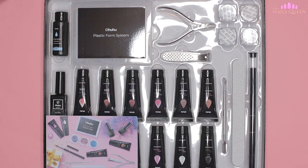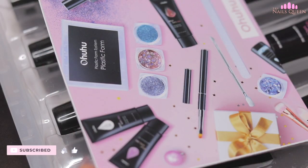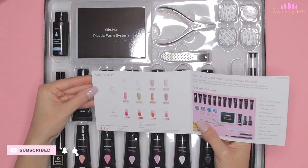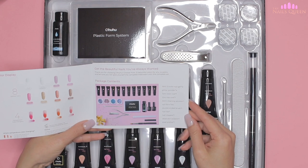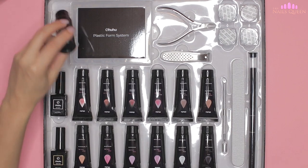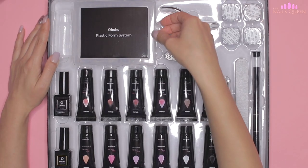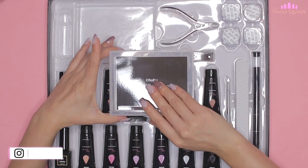The first thing I want to do is show you the packaging of this poly gel kit, which is composed of 12 colors. When opening the box, we find the instruction manual with all the specifications and information of the company, plus all the materials necessary to make a complete set of poly gel. In this little bottle we find the slip solution to handle the poly gel, and next to it we find the box with dual forms of different sizes.